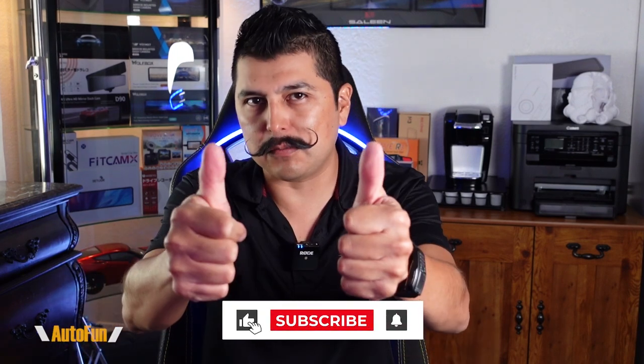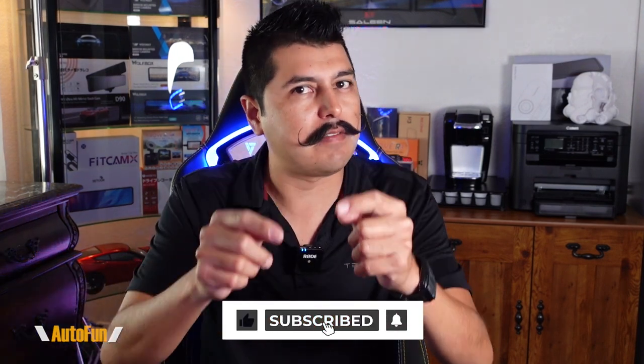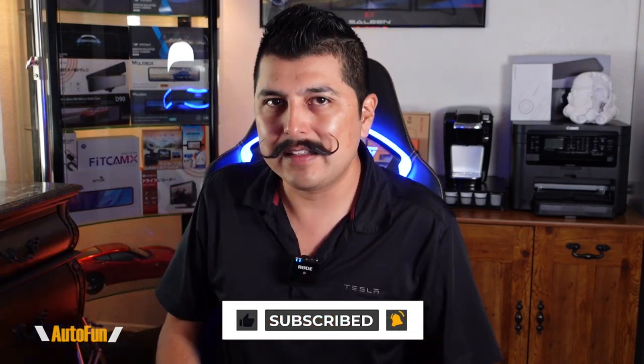If you have any other questions regarding the Volway MU12 mirror dash cam, please put that in the comments down below. I put a link in the description to this dash cam in case you want to get one. If you found any part of this video helpful, hit the thumbs up button to support the channel — stay tuned as I have a lot more dash cam reviews coming up. Thank you for watching, and I'll see you on the next one.